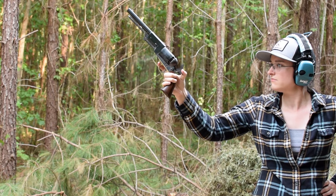Colt Walker. Weighing in at 4.5 pounds and with an overall length of 15.5 inches, this reproduction is stretching the limits of what I'd call a handgun.